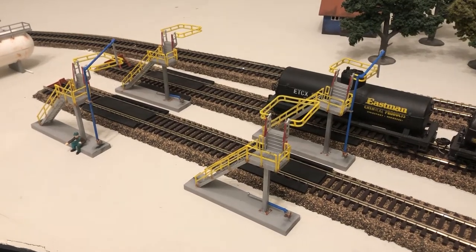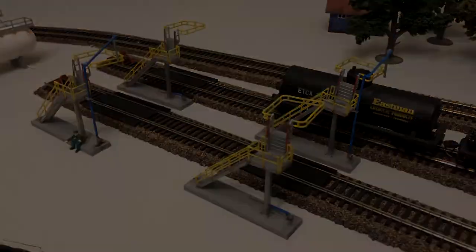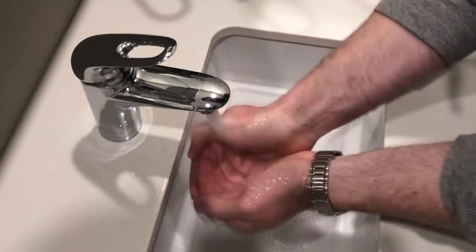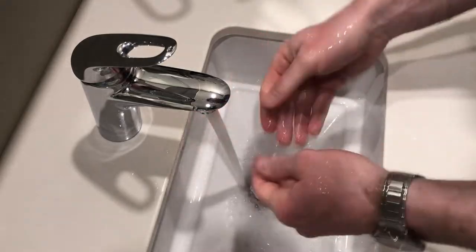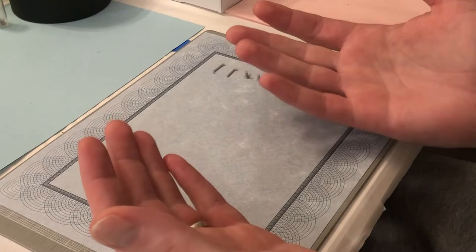In this video, I'll show you how I built these four small modern loading racks from Walther's with my two big hands. Let's begin. Scalpel.